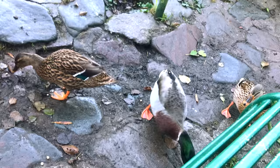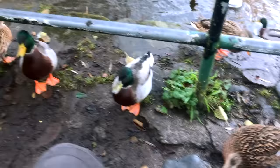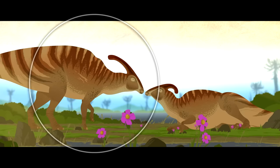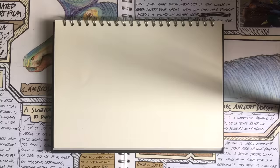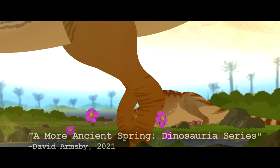Eagle-eyed viewers may have also noticed a particularly beaten up Parasaurolophus in the film. This particular animal is based on the holotype specimen of Parasaurolophus walkeri, ROM 768, who had a bunch of injuries including some broken ribs and a broken, heavily dented spine, which was likely due to a tree falling on him — an injury that this animal survived, healed from, and just lived with.